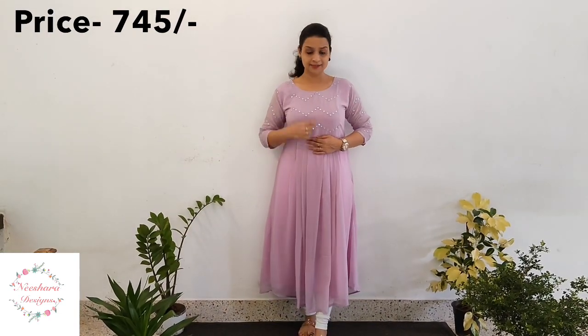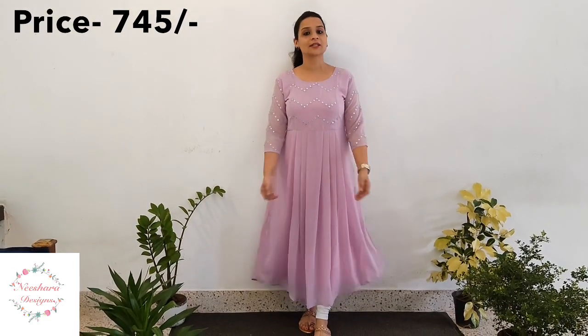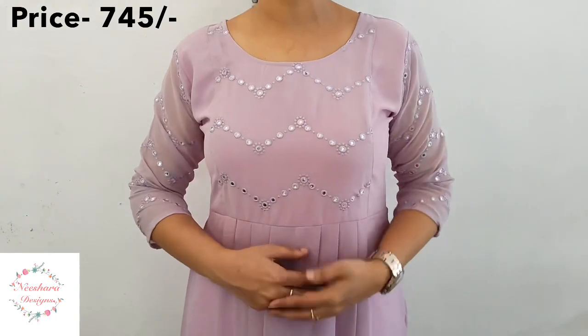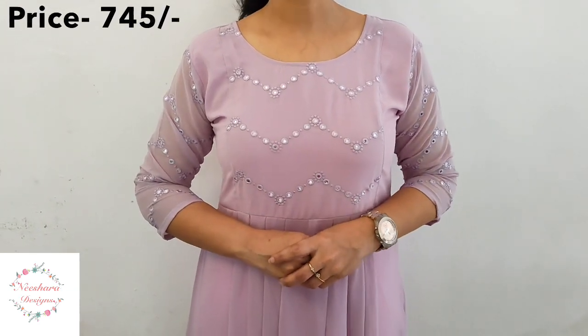The next combination is a lilac — a light shade. It has foil work as well as thread work on the yoke and sleeves. It is a box pleat design, 46-47 inch length with lining. Size is medium to double XL. This lilac shade is priced at ₹745.